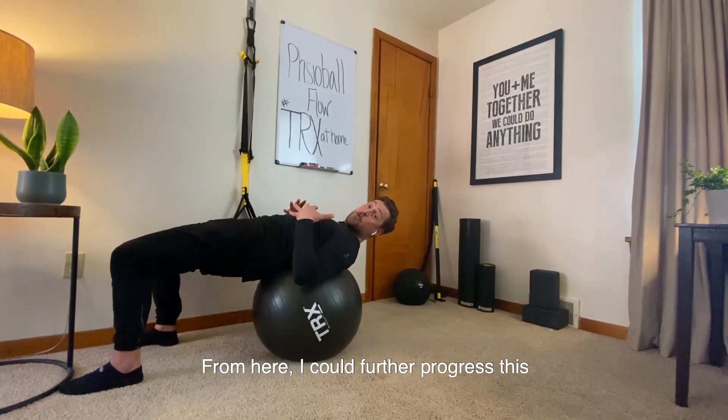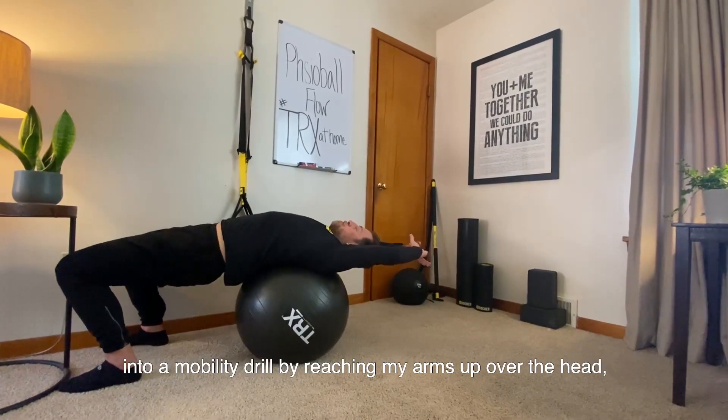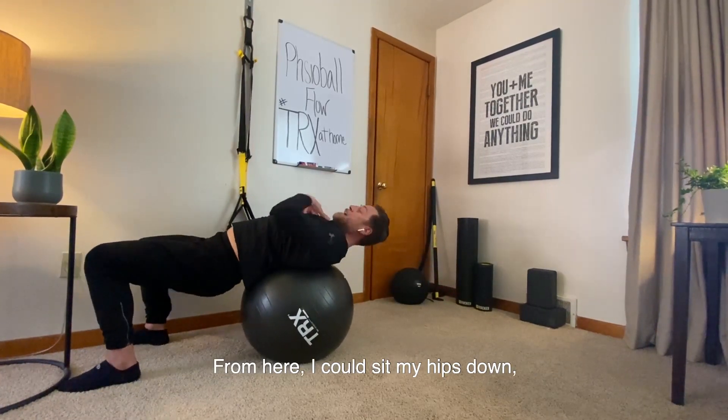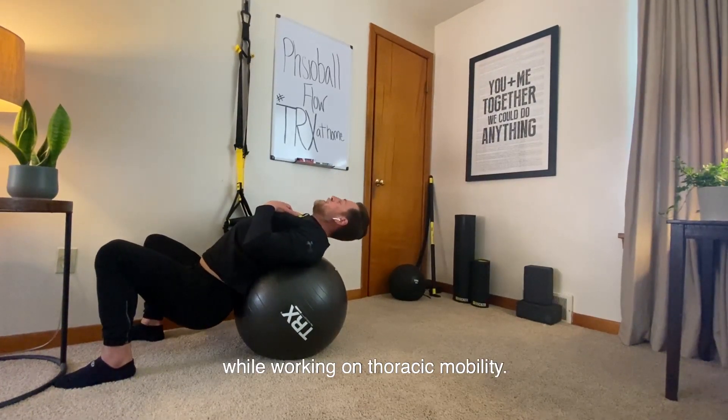From here, I could further progress this into a mobility drill by reaching my arms up over the head, stretching my body out. From here, I could sit my hips down, decompressing my lumbar spine while working on thoracic mobility.